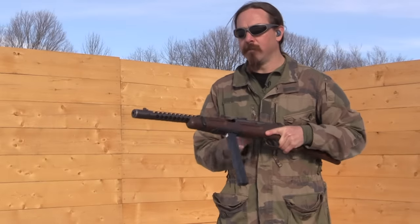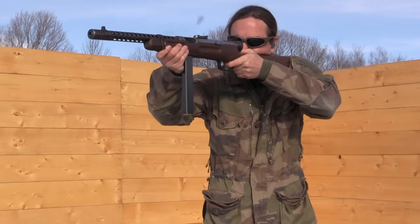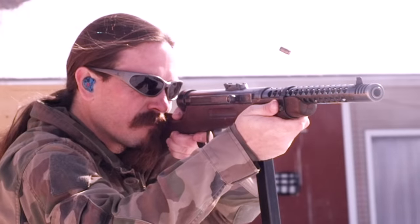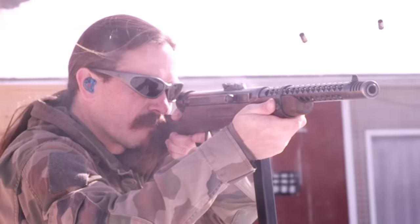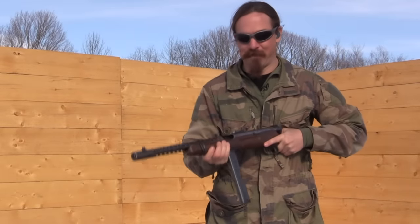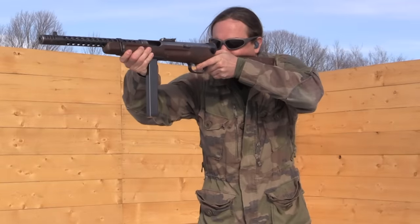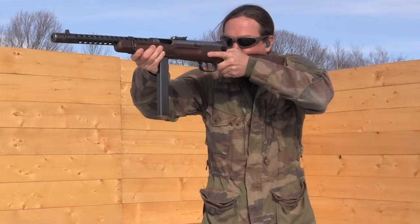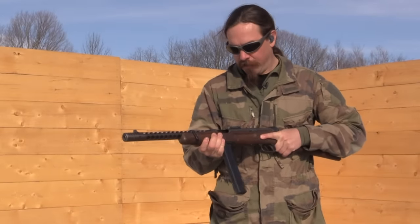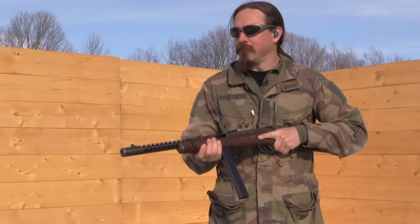Snaps in there, bolts back. [Fires] That is a fantastic submachine gun. Those guys were right, they were not kidding. Those sights just don't move when you're shooting. I think it's a combination of the weight of the gun — it is relatively heavy — a nice relatively low rate of fire, and that compensator out at the front. They all really do their job. This thing is fantastic.